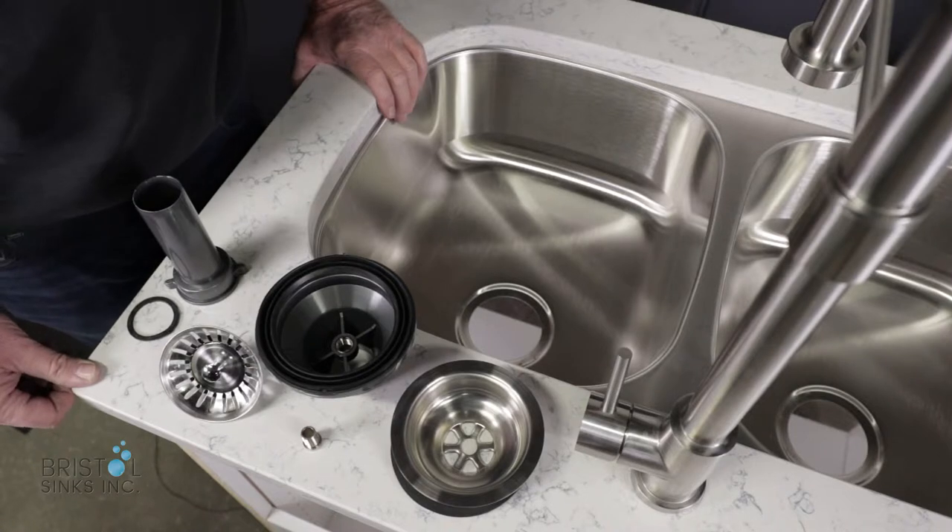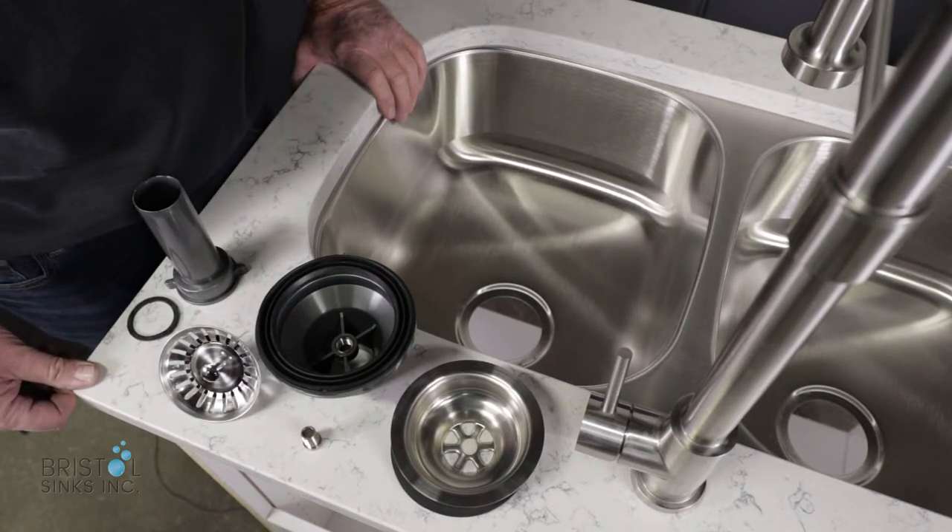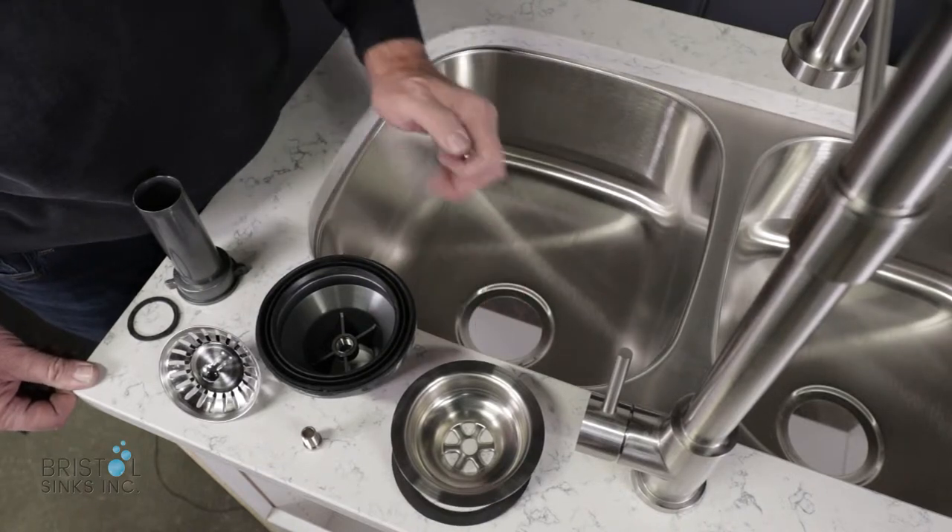These are all the parts of our standard strainer that comes with most of our kitchen sinks. There is no plumbers putty required for these, as we do have a gasket on the underside and also on the top.